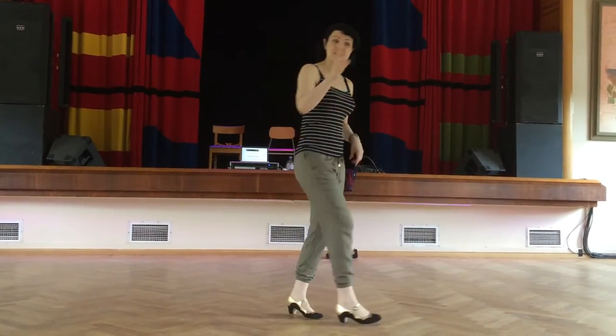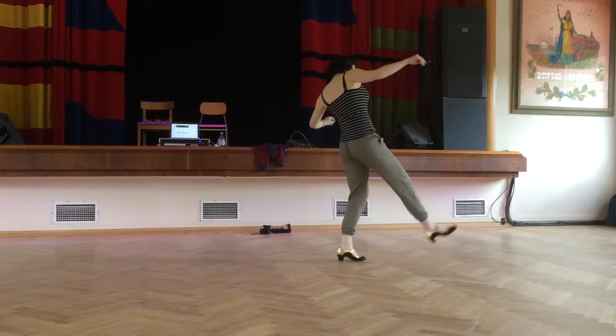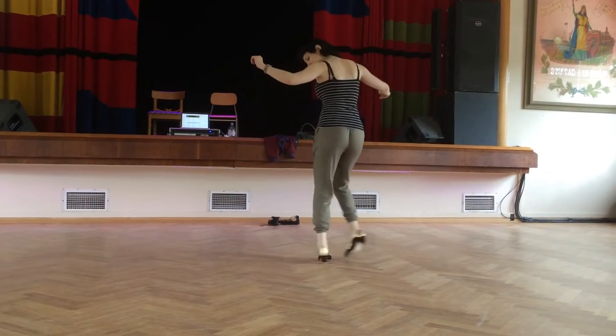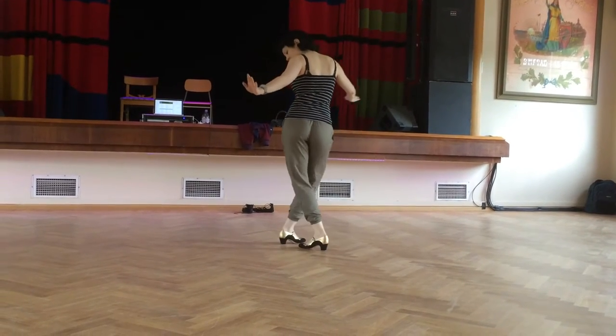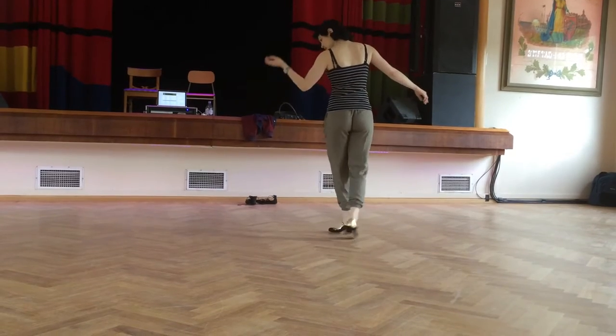So, fall off the log with the twists, broken down looks like this. We have 8, 1, 2, 3, 4, 5, 6, 7 — so twist and then heels turn in, out, in, twist, in, out, in.